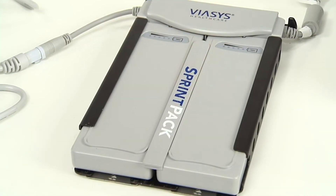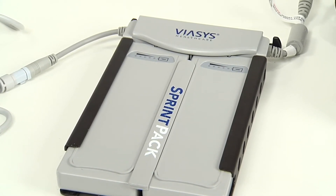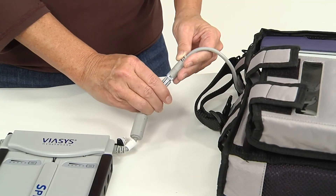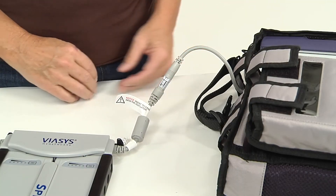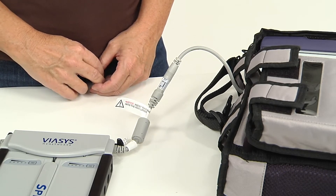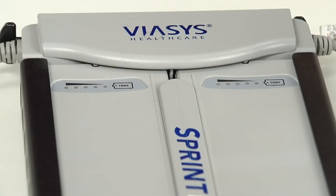The Sprint pack battery system will either power the ventilator directly or act as an uninterruptible power source if used in line with the AC power adapter. If you plug in the AC power to the Sprint pack and the Sprint pack to the LTV, the Sprint pack battery cells will recharge while the LTV is powered for patient use.